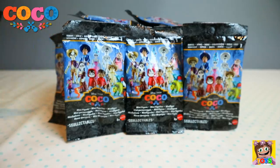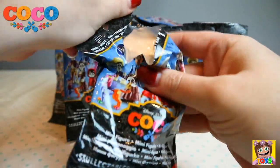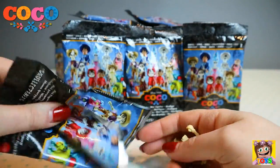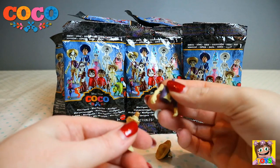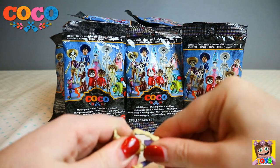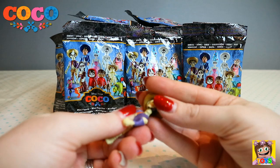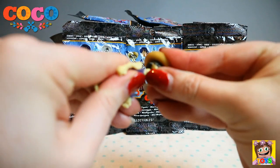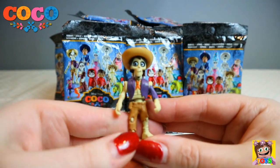Let's open up another blind bag. Let's see who this is. I think I know who it is — let's get you built. Kind of difficult to click in. We got Hector!